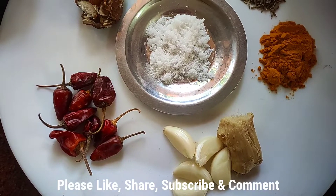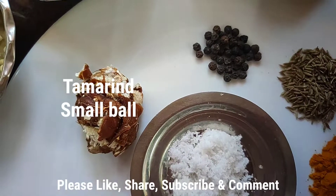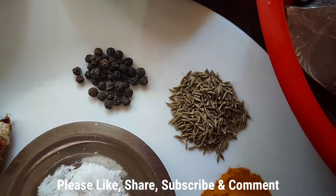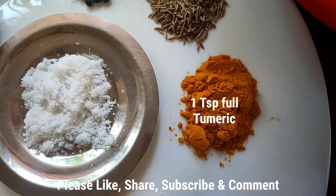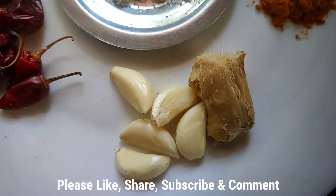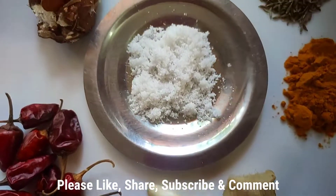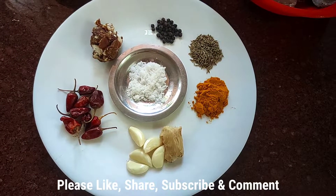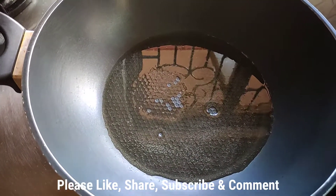I also took a small ball of tamarind, peppercorns, cumin seeds, turmeric, ginger, garlic, and a little salt. So these are all my spices for the masala.